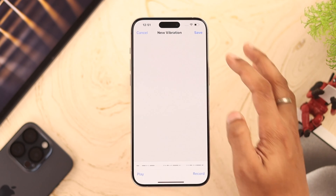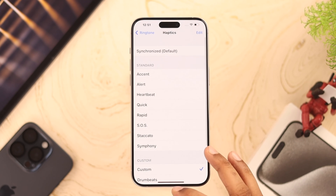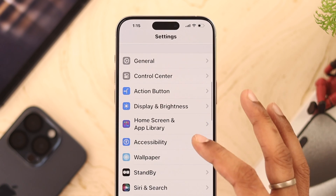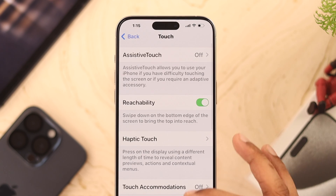Now that haptics is enabled, your iPhone should vibrate on calls. But if it still doesn't vibrate, there's also a vibration setting in Touch controls that can cause confusion. Open Settings, go to Accessibility, then Touch, and search for Vibration.